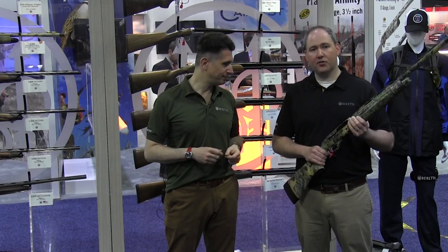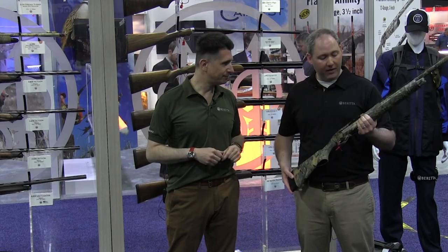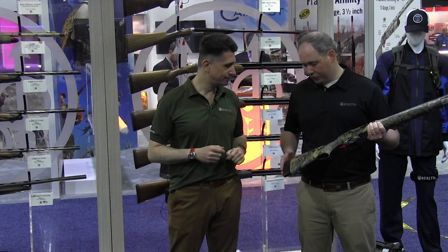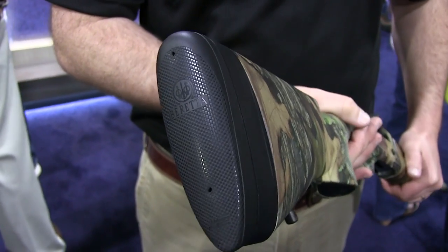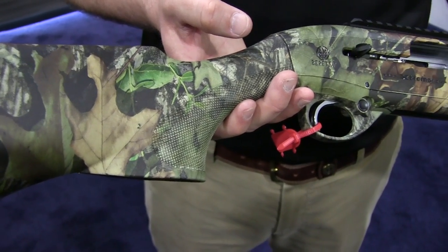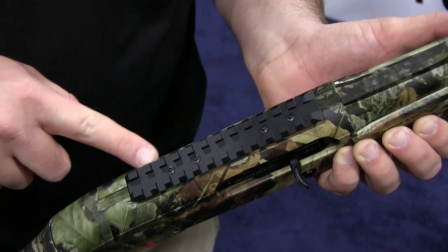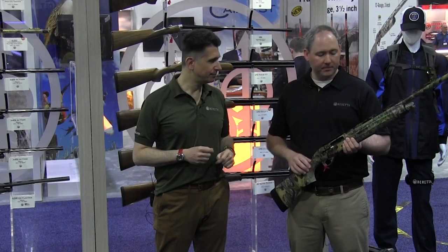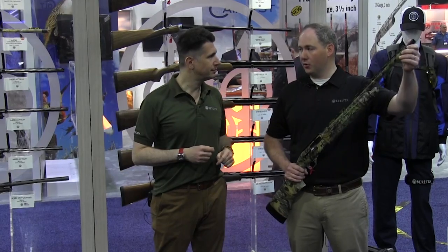What we have here is the A350 Extrema turkey. It's our dedicated 3.5-inch turkey gun. It features a microcore recoil pad for softening the blow of those big 3.5-inch magnum loads. It features Mossy Oak Obsession camo pattern — that's the official camo of the National Wild Turkey Federation. It's a 3.5-inch receiver that is drilled and tapped with an aluminum rail so you can mount an optic on top. It features a 24-inch barrel and an extended extra full choke tube.